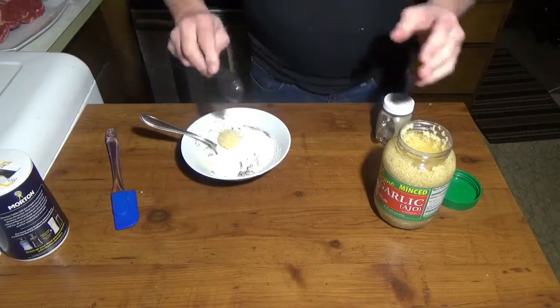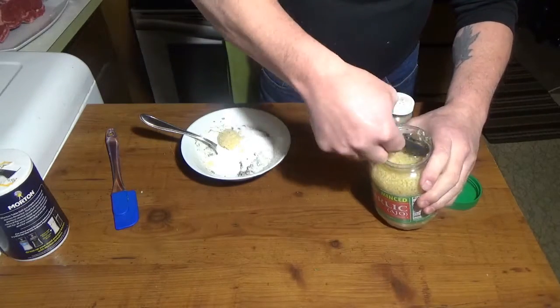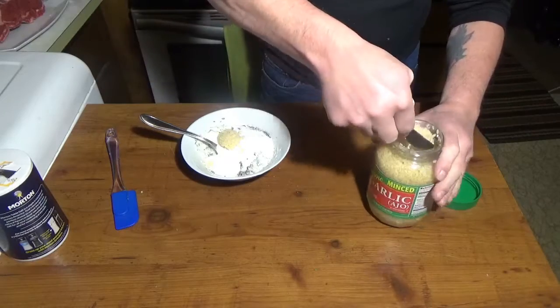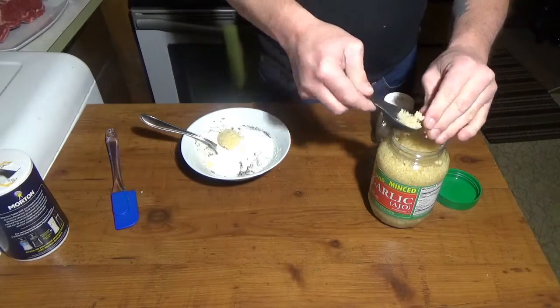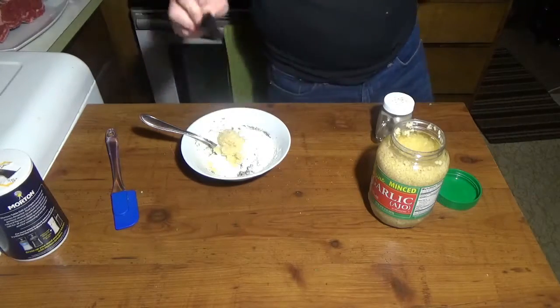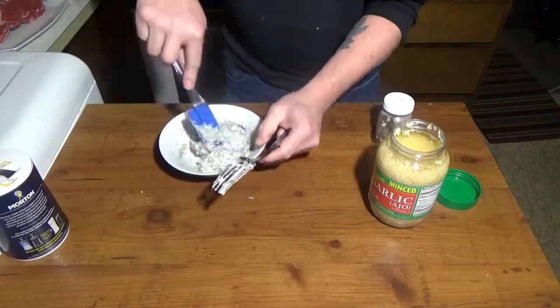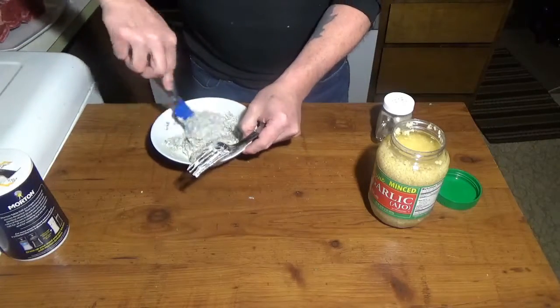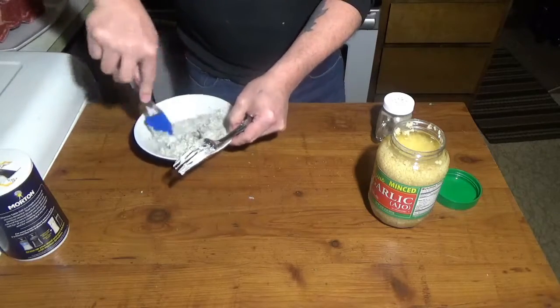We're also going to want about seven cloves of garlic. You'll want to do this a few hours in advance too, since it's going to take about two and a half hours to cook the meat.